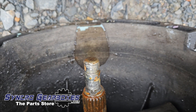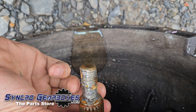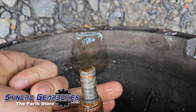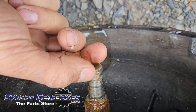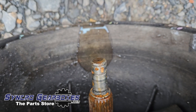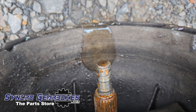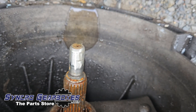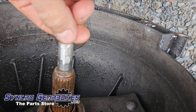Next, prep the gearbox for fitting. First, look at the input shaft — clean up the end where the spigot bearing runs, make sure it's smooth with no dents, and run emery cloth around it. On this particular one the spigot bearing had failed and damaged the input shaft, so I've had to tidy it up with a grinder, putting a chamfer on it. Also clean up the splines and put a little grease on them.